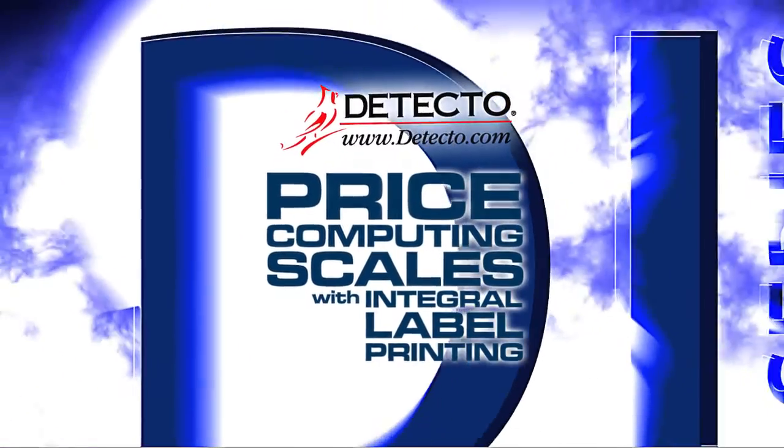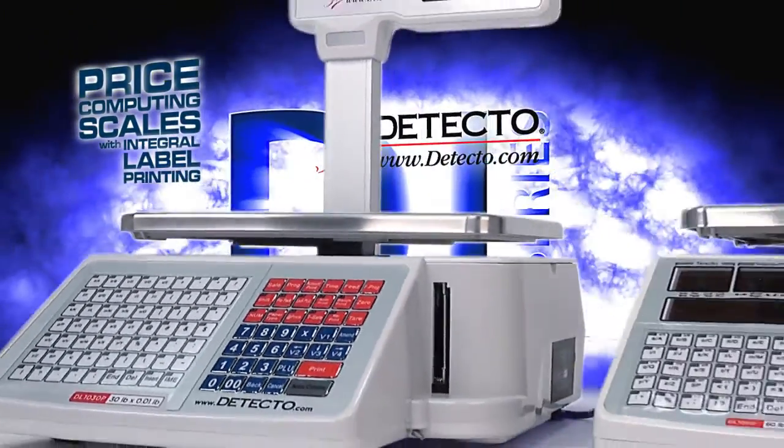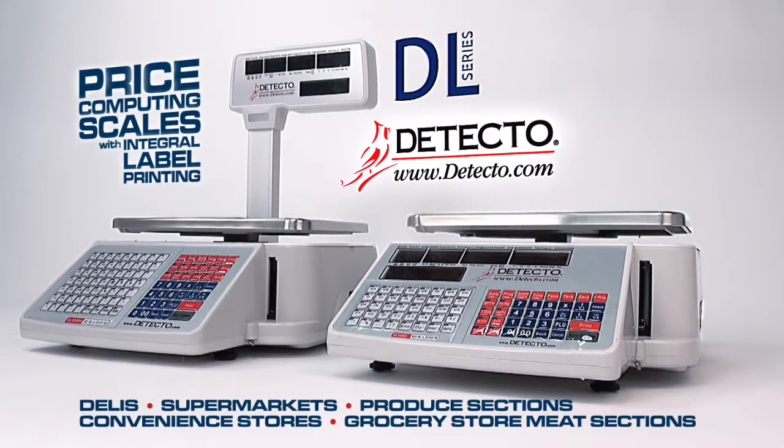Detecto's versatile DL Series price computing scales with integral label printers are designed for highly customized retail use in delis, supermarkets, produce sections, convenience stores, and grocery store meat sections.